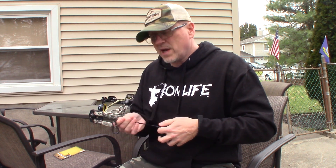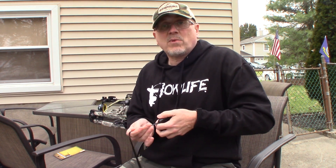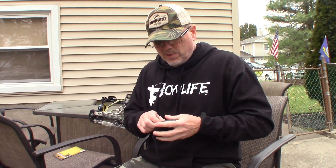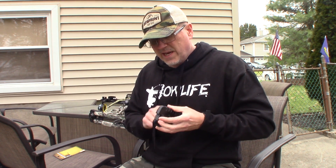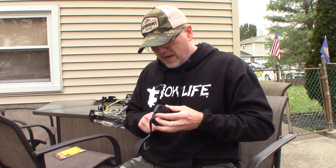And when you want to lower your bow, you simply hook it on and just lower — let it lower. I control it a little bit with my hand as it descends. And when you get to the bottom, you unclip it and crank it up again, take the slack out. The thing hasn't gotten tangled. It's really, really nice.